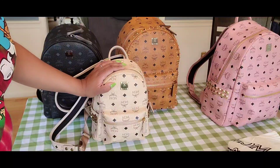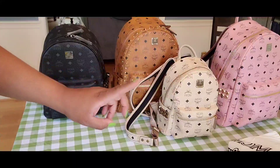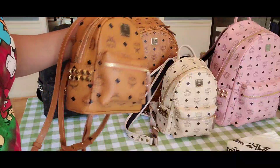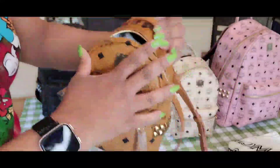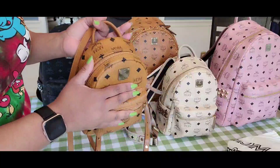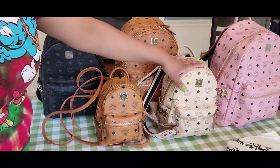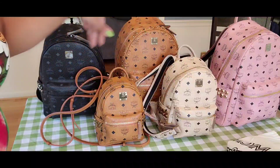I will link the 'what fits' videos in the description box. Now I have two other backpacks. The smallest one is called the Bibibo backpack, or XS mini backpack — it's also a Side Studs backpack. It has the same setup — full leather lining — and it holds a lot. I have a video on this on my channel. This is the XS Bibibo Stark Side Studs backpack — it's 20 centimeters and 8 inches. You can see the size difference between the mini and the Bibibo extra mini.